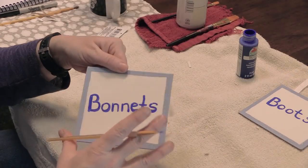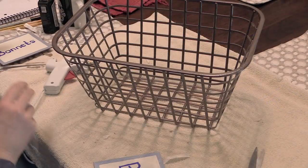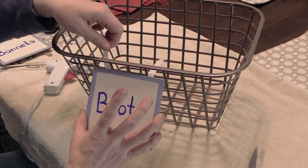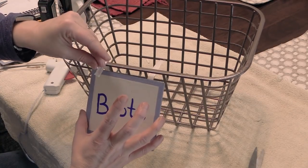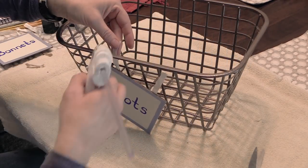There's my bonnet sign all done! Once it was dry it was time to attach it to the bin. I just used the ribbon that was attaching the different pieces together to attach this little wooden sign to the front of my bin.